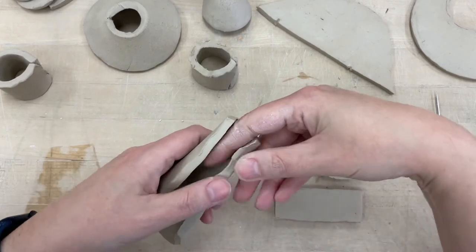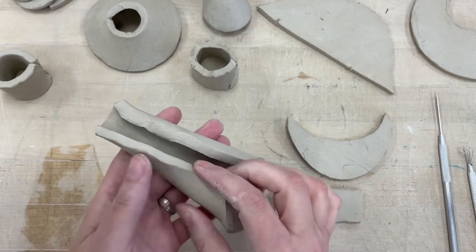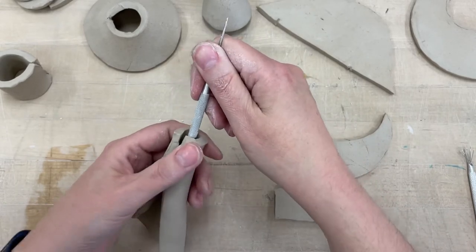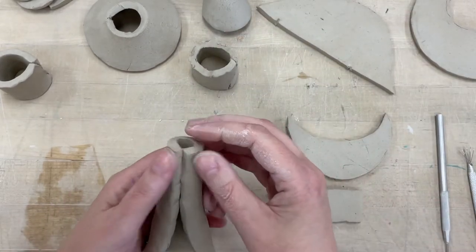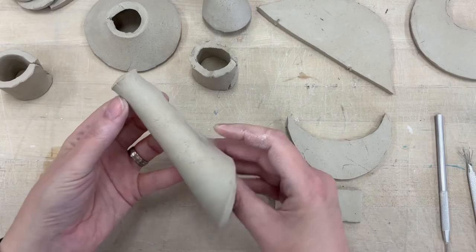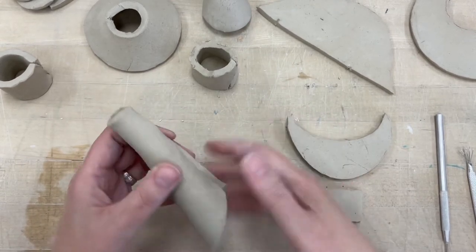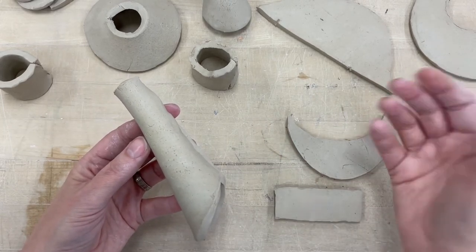Depending on what size your spout is, it may be easier or harder to curl. If you're having a hard time curling it, you can use a pencil or your needle tool to push against while you're rolling it. Then you're going to slip and score those two long straight edges together, and that honestly makes a basic spout — wider at the base, skinnier at the top.